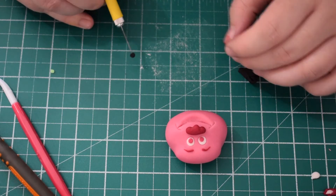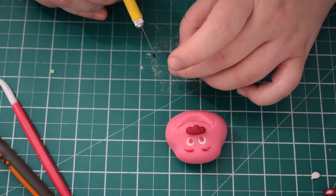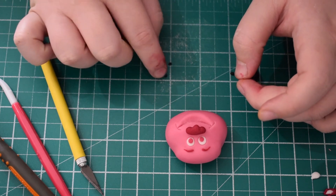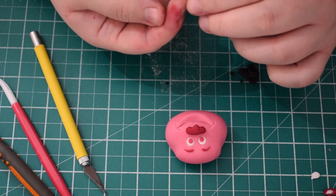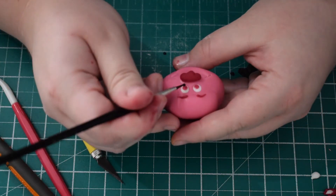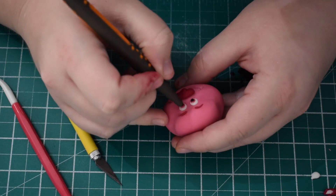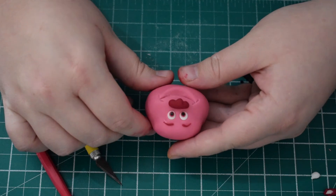Next take some black. Use your tool to get the small shapes we're going to need for the blacks of the eyes, then use some water or edible glue to stick these on. You don't need too much because too much will make it move all over the place — just a tiny little bit.